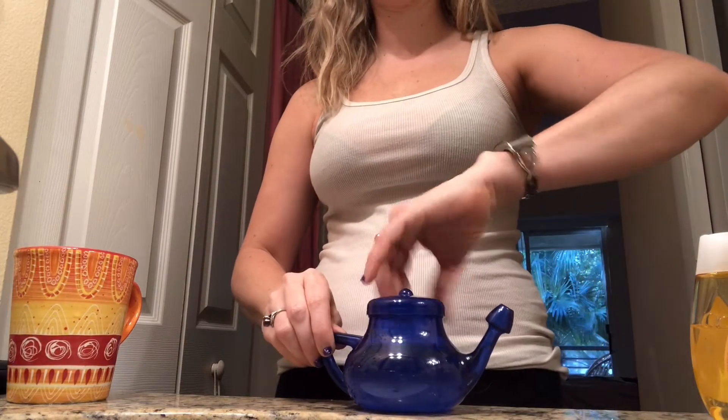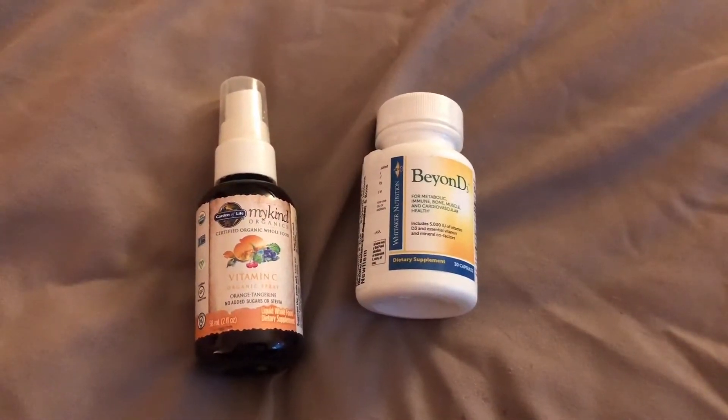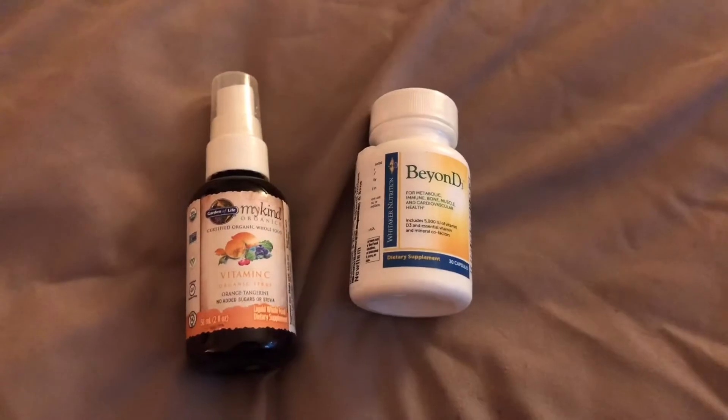I'm going to pour it through my nose, which I will save you the pleasure of seeing. All right, the next step is to take my supplements.